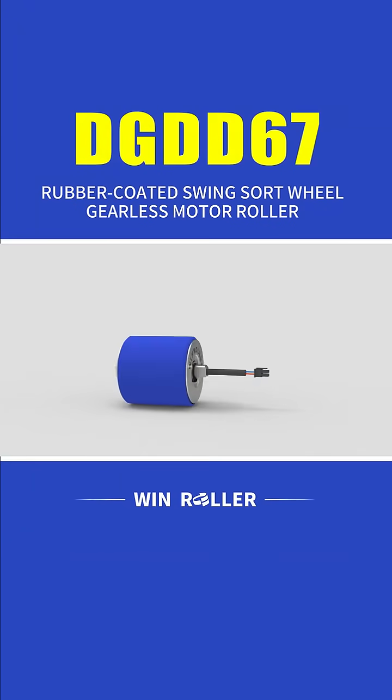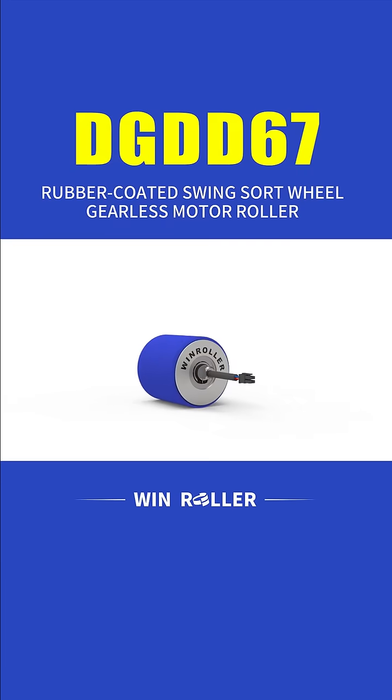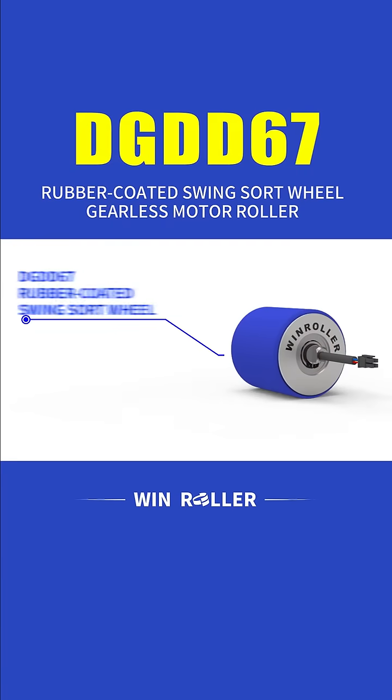Welcome to the DGDD67 rubber-coated swing sword wheel Deerless Motor Roller introduction video. This video introduces the DGDD67 rubber-coated swing sword wheel.